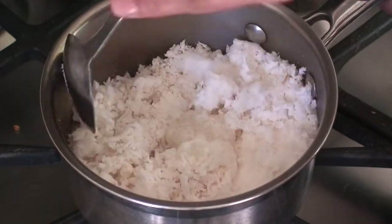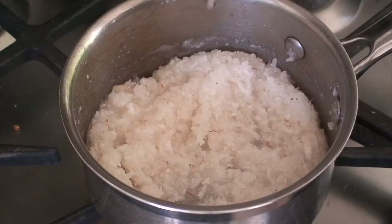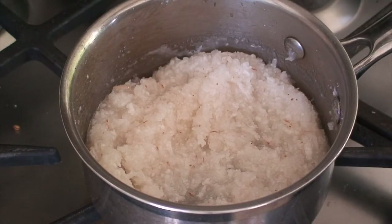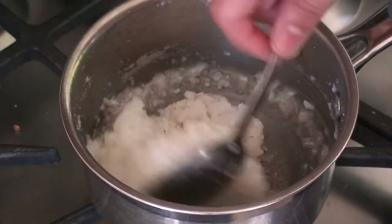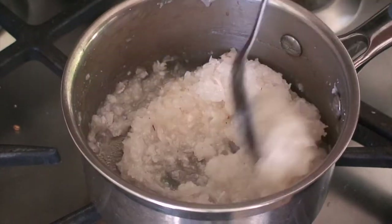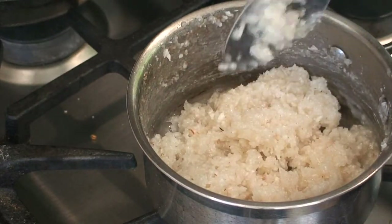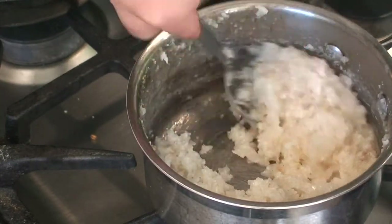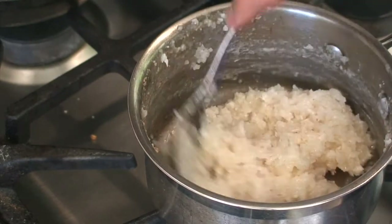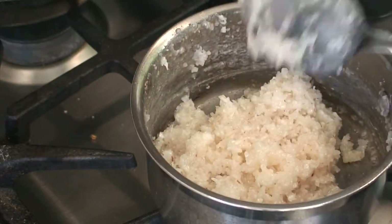Mix everything nicely first and we have to cook this coconut till it is soft. Now you can see that the sugar has melted, so I'm going to reduce the heat a little to low and continue to keep turning it till the coconut gets completely cooked. After about 15 minutes of turning and cooking the coconut, you can see that the liquid part of the sugar has completely been absorbed and it has started coming together as a lump. So now it is time to turn off the gas.